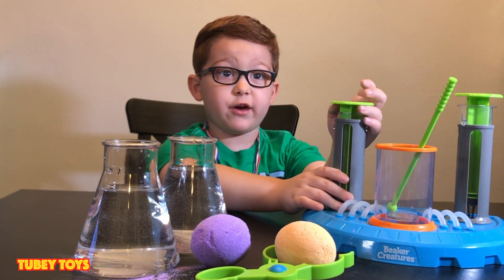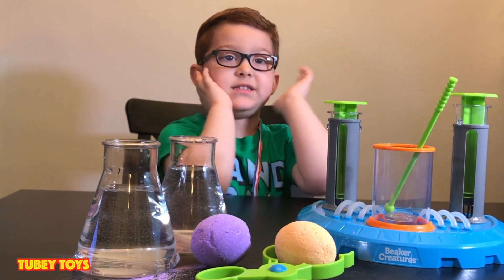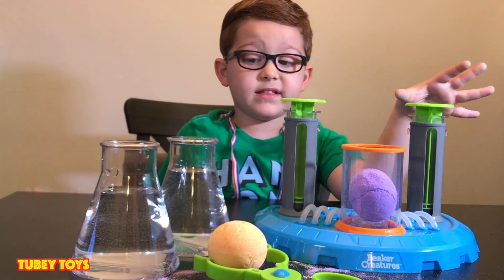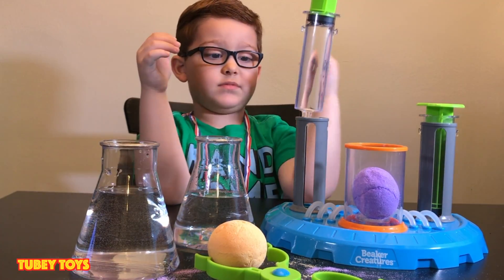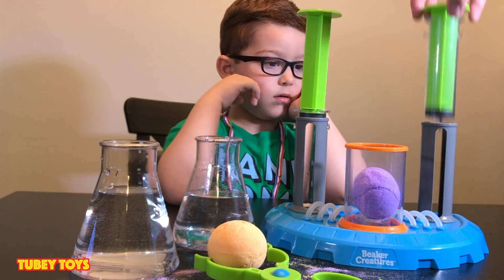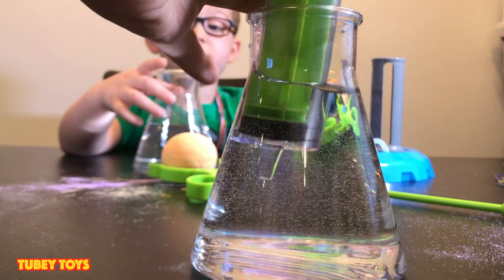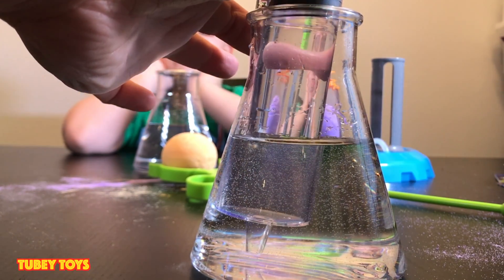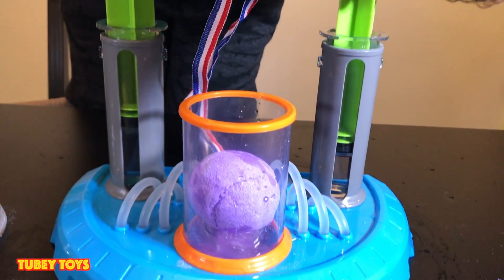So let's finish doing this video. This is called Beaker Creatures by Learning Resources. You put the ball in the container. You take this and you might need someone to help you. You got to lock it in place. And now you got to do the same thing with this syringe right here. You can do it with water, or you can do it with a colorant, or you can do it with slime.